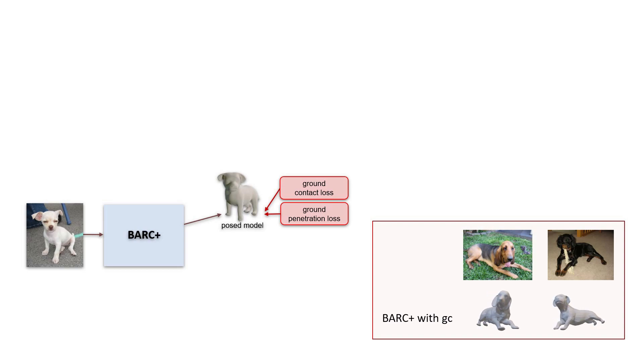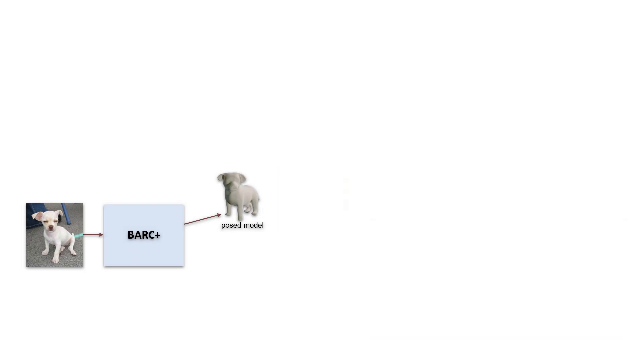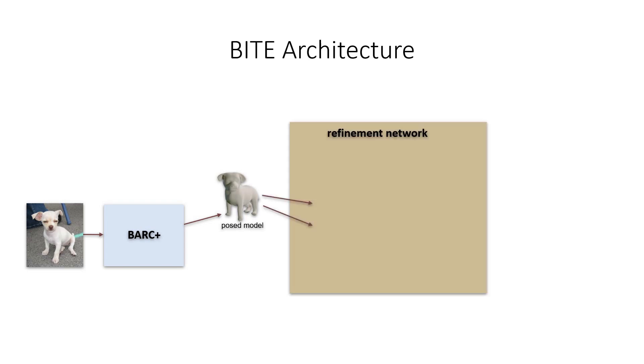Instead, we design our novel method called BITE such that it first, through Bark Plus, produces an imperfect but viable estimate within the scope of Bark's pose prior. Then, in a second step, BITE upgrades that initial pose estimate to a potentially complex pose lying outside the prior's domain. We call this second part of BITE the refinement network.